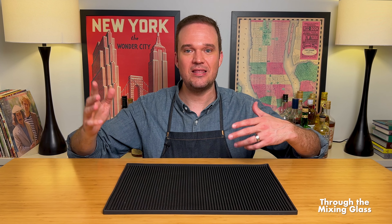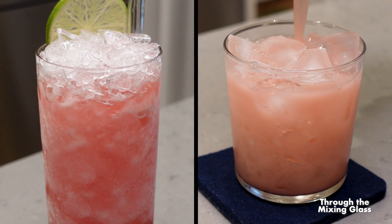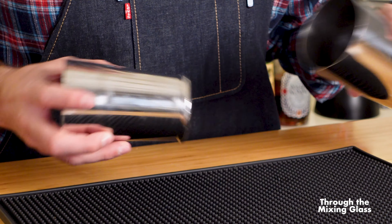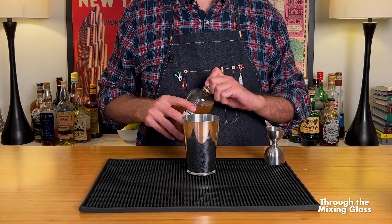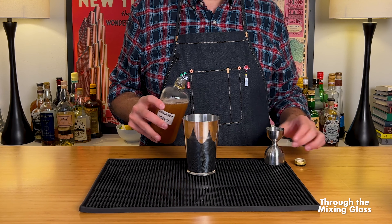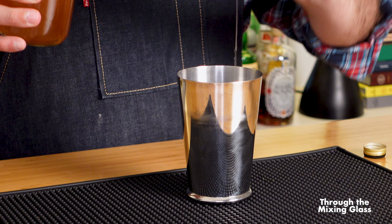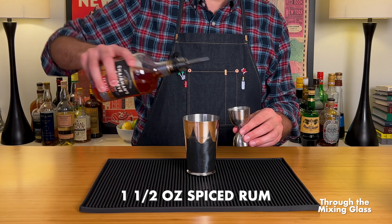Thanks for stopping by Through the Mixing Glass, where we are all about creative, modern cocktails. You're not going to find a ton of classic cocktails on this channel. What you will find are pop culture cocktails, modern drinks from working bartenders, equipment reviews, tier rankings, and even some original drinks from me. If you're looking for new drinks to make at home, this is the channel for you — Through the Mixing Glass, looking at cocktails differently.